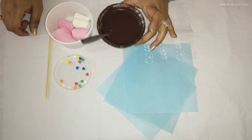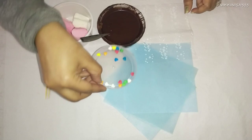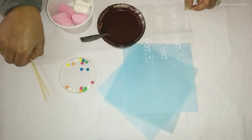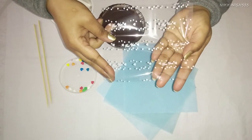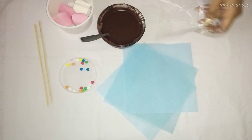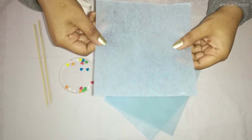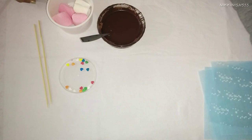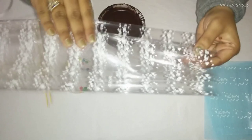For that, we will be needing some melted dark chocolate, some sprinkles — we have some heart shaped sprinkles here — marshmallows, skewers, some clear tape, some cellophane paper with a print on it. You can also use the regular variety. We have some woolly paper cut in 6 by 6 inch squares, and we will also need a woolly paper in an 18 by 18 inch square and also a full sheet of cellophane.